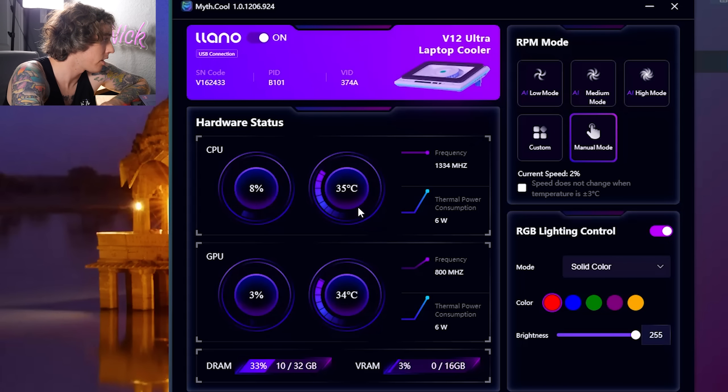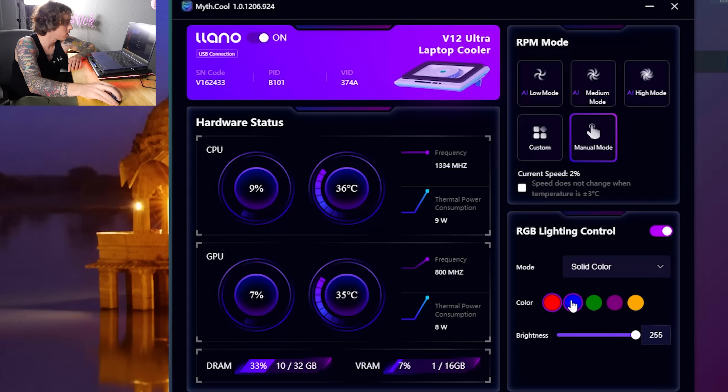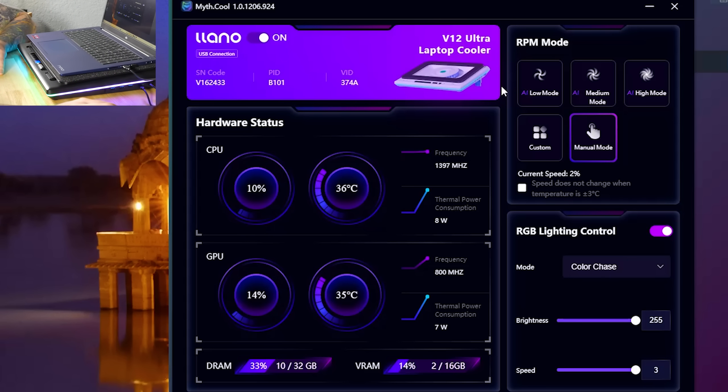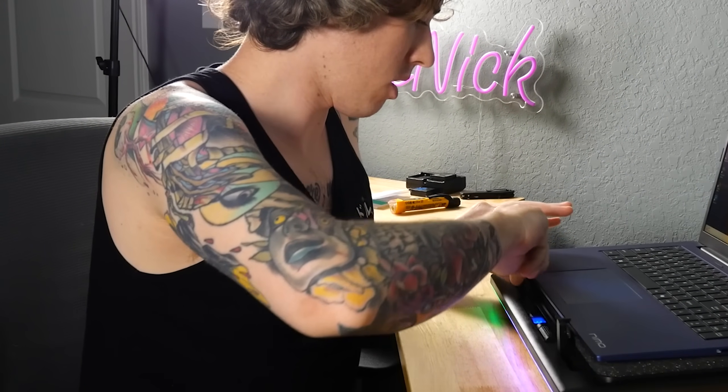The software also shows your CPU percentage and temperature, GPU percentage and temperature, power consumption and frequency for both, plus DRAM and VRAM information. You can also change the lighting — turn it on or off, change the solid color, set it to a breathing effect, color gradient, or color chase. Pretty simple controls overall.